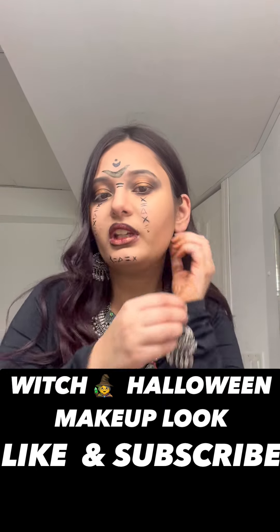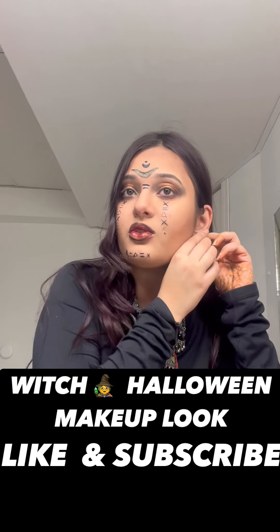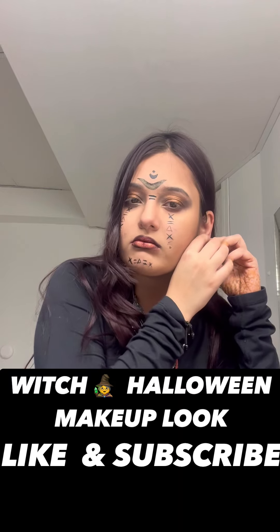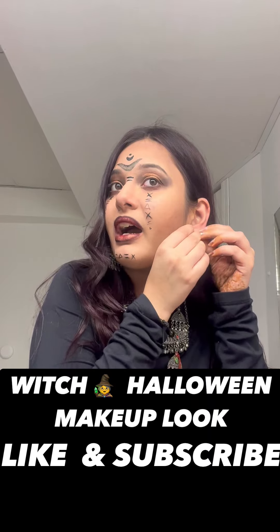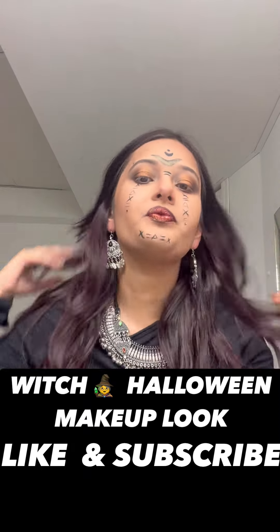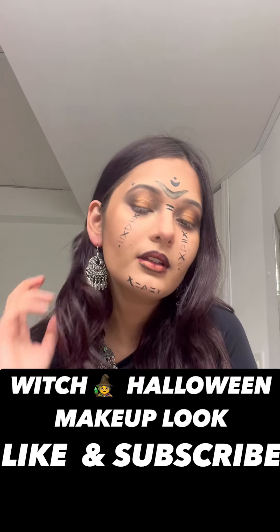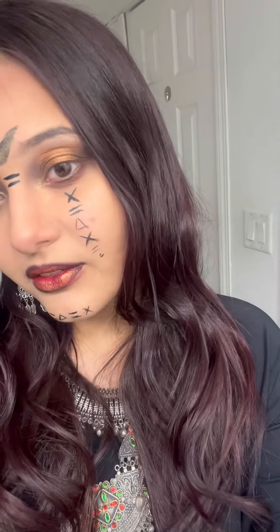Some curls open up and some aren't perfectly coiled — it's totally up to you. I could even do spiral curls but I thought this would look nicer. So here is the final look — here is the close-up and the final look.